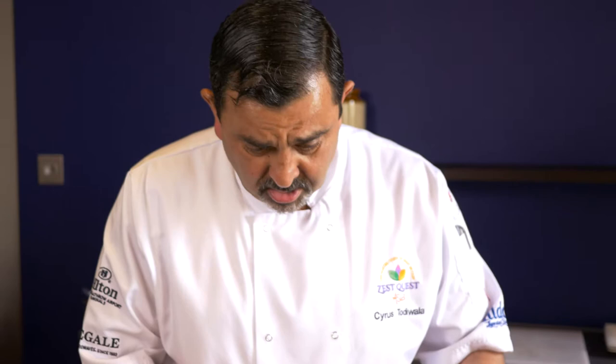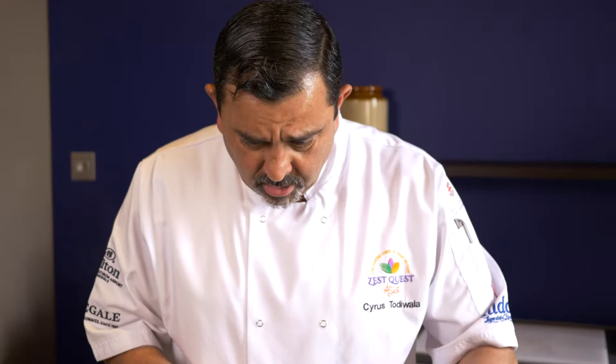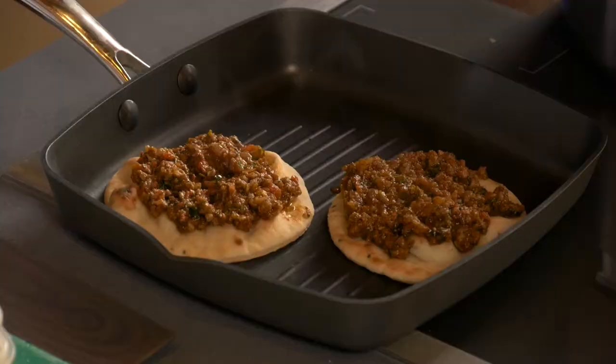Add some chilli, some cumin, some coriander and you have a lovely, slightly Indianized version of your sauce bolognese.